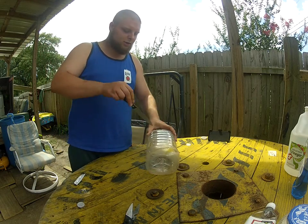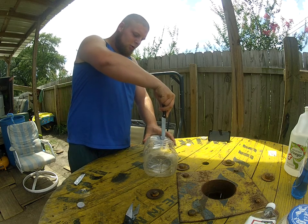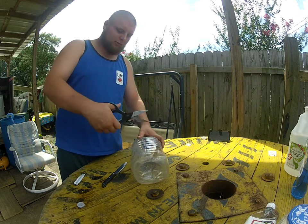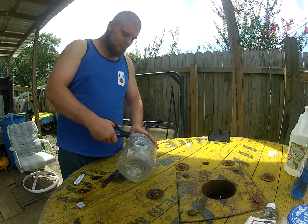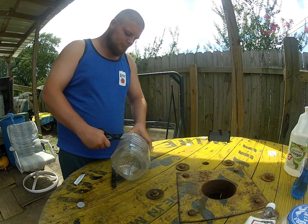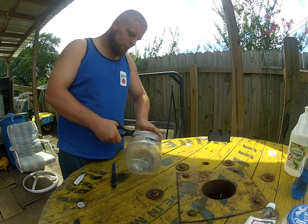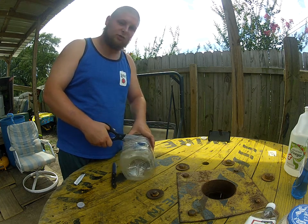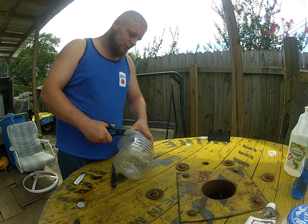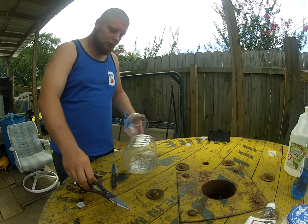So what you do, you go ahead and — I'm going to say this is about a quarter way through. I'm going to take my scissors and cut a straight line. Another reason why I use this jug is because it has the creases that you can catch it, so you don't really have to use teeth or all that other stuff.